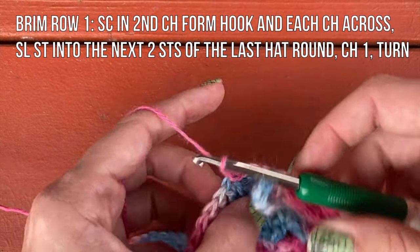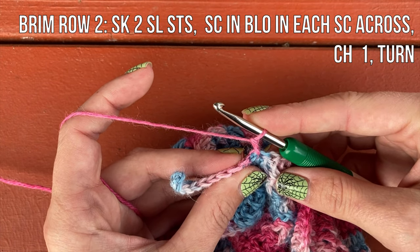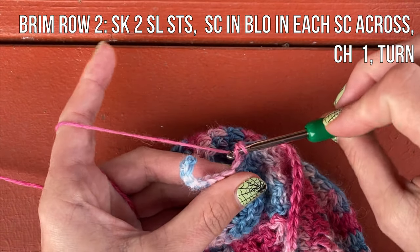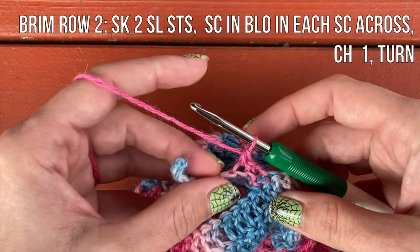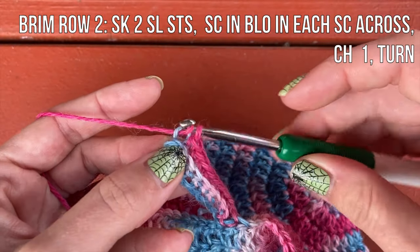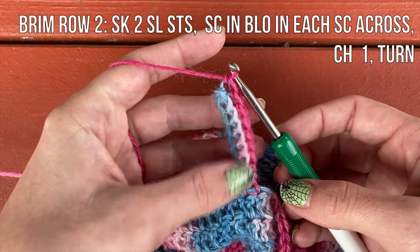Chain one, turn. For brim row two, skip the two slip stitches you just did and work single crochet in the back loop only of each single crochet across. For me that was nine single crochets — whatever number you chained minus one, since we skipped that first chain. You'll want to keep track of that number to help you stay on track and not accidentally change your stitch count, which would shorten or lengthen the brim.